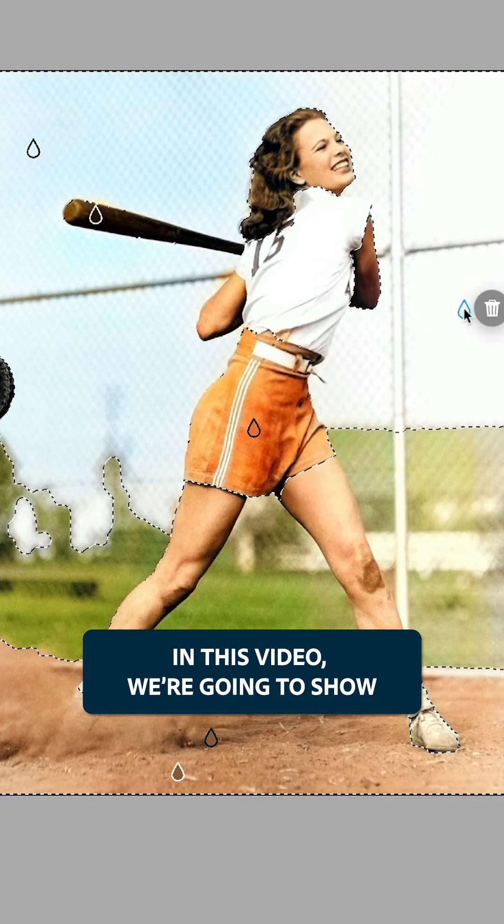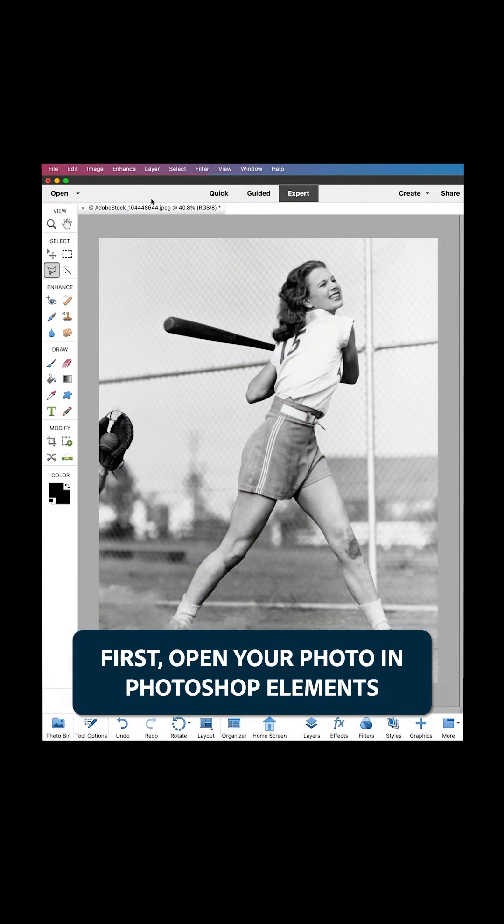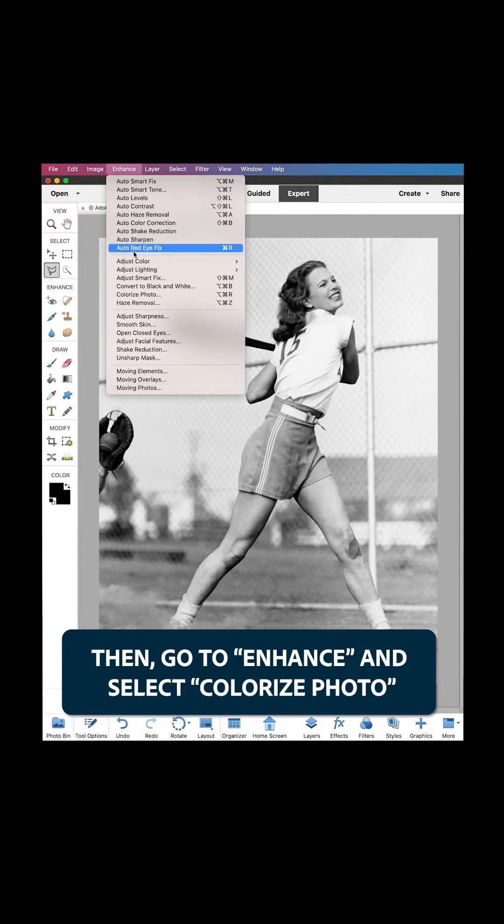In this video, we're going to show how to colorize a black and white photo in expert mode. First, open your photo in Photoshop Elements, then go to Enhance and select Colorize Photo.